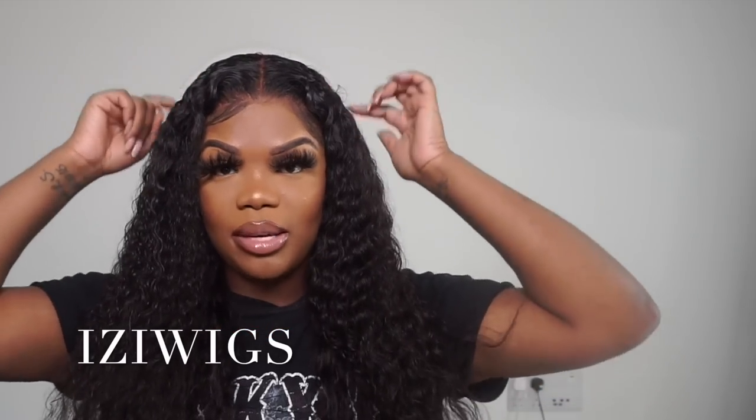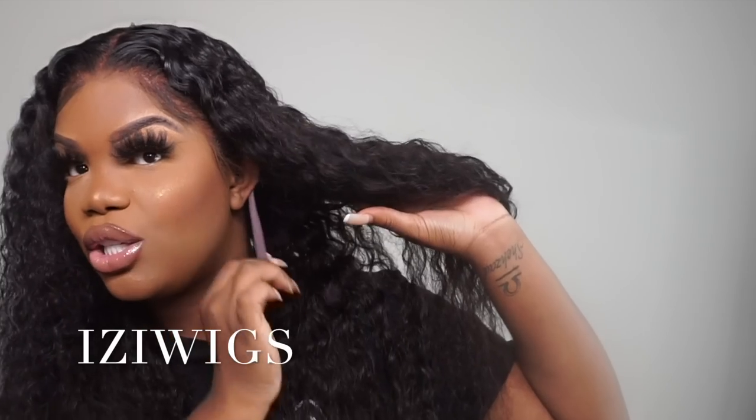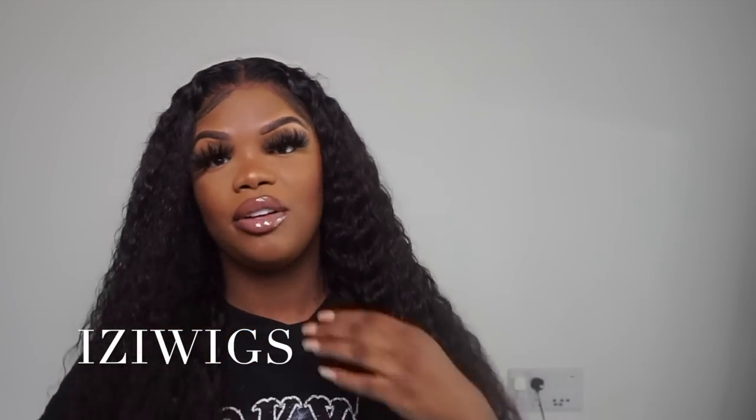The hair does get a bit dry at the ends, but just wet it and it will come back to life. It has four little adjusted clips inside so you can just pull it down and clip it. There's also a bit here that I haven't used because I don't really need to, but the hair is really really good — I definitely recommend you check it out.